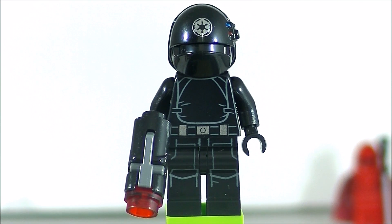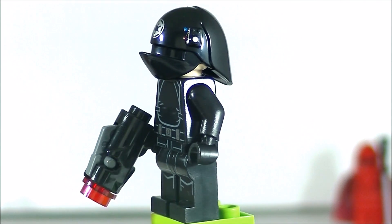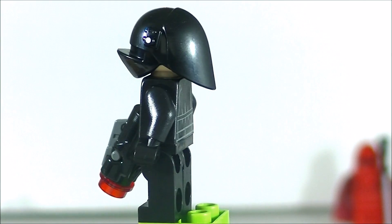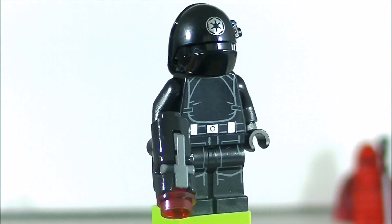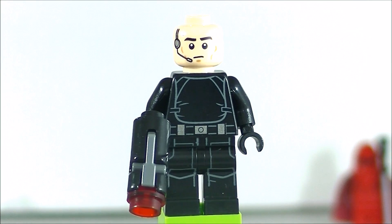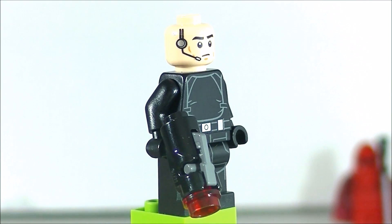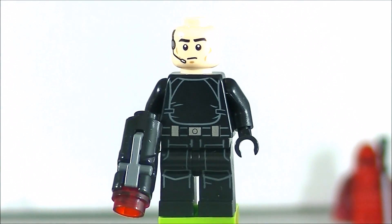The first minifigure we'll be looking at is the Gunner — he's the Death Star Trooper. He does man the gun and he comes with the stud shooter, with some front printing and leg printing. Maybe hard to make out because it's all black, but there's some back printing as well. I'm willing to bet that he's just a clone trooper face. Looking at the side of the helmet, he looks like a clone trooper but has that little mic thing. I kind of like it, kind of don't — it's a unique clone trooper face, but he'll always have that mic on his head. No double-sided printing. You get two of these troopers.